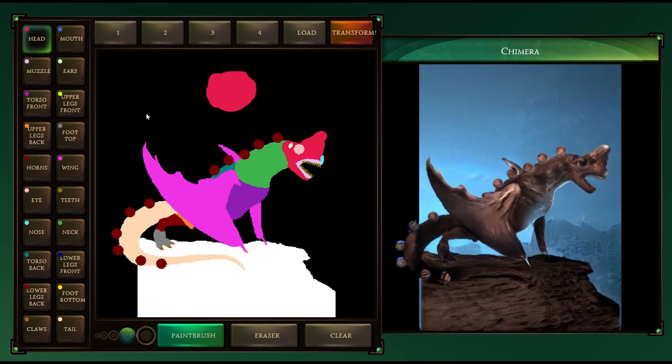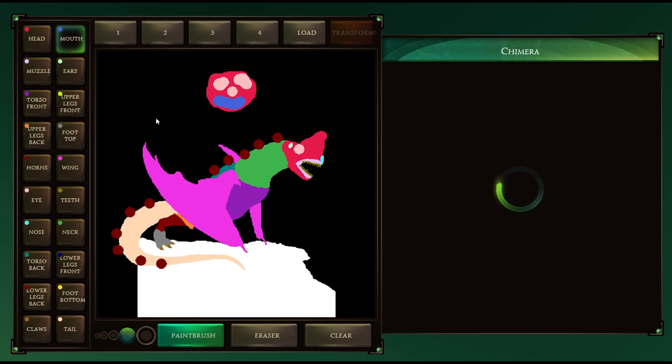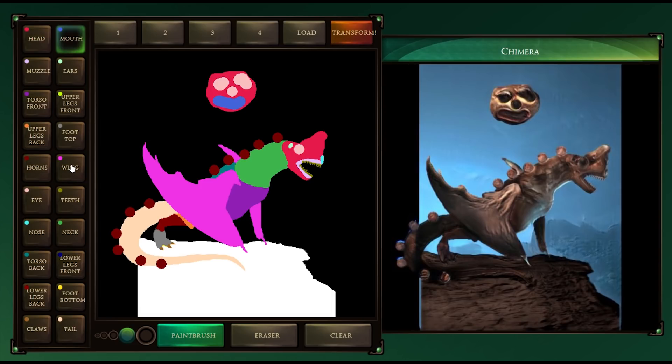Let's just give that a go — we are gonna design our own creature entirely by the end of this. Let's give it an eye, let's give it three eyes, let's go wild. There we go. Is there a mouth? There's a mouth. I can only see this looking absolutely beautiful. It looks like the moon from Majora's Mask, right? Let's give it wings. I don't know what this is — this is basically a Zubat from Pokemon, right? It's got wings.